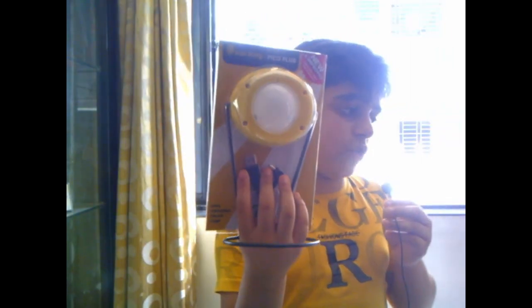Hi guys, this is Kavish from Power with Kavish and Team. Today in this video I have got a surprise for you guys. As you read the title of this video, I am going to unbox the new Sun King solar lamp, which is a dual charging lamp. Now I'll tell you a bit of information about that.